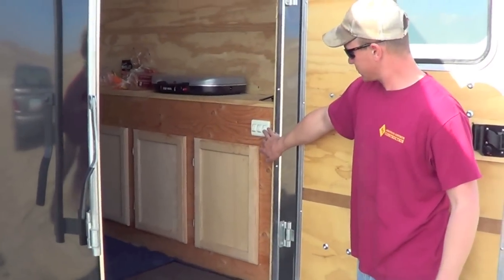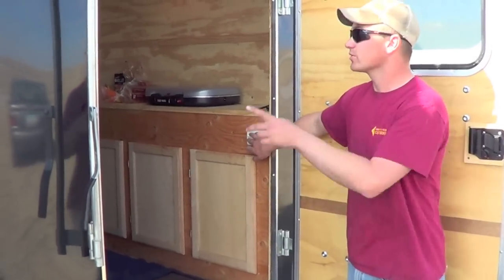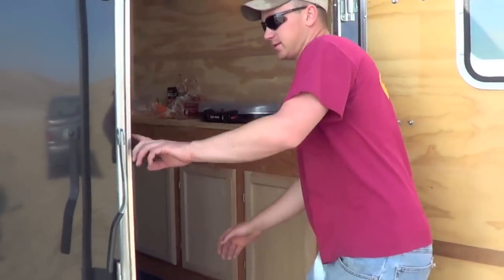Right inside here we got all our light switches — three switches: one for the interior lights, one for the exterior lights, and one for the fan for the vent. We added that in as well.